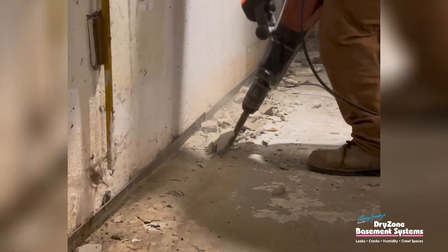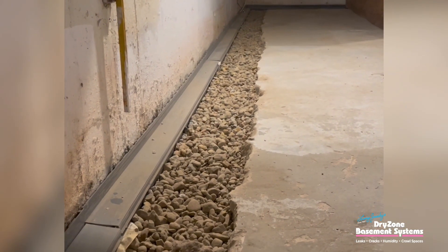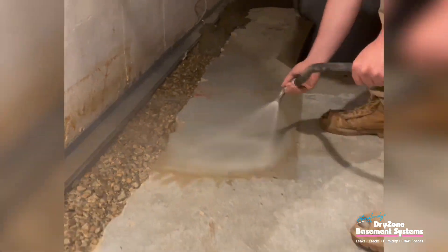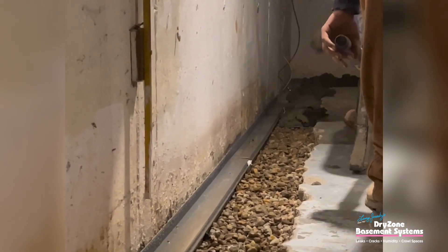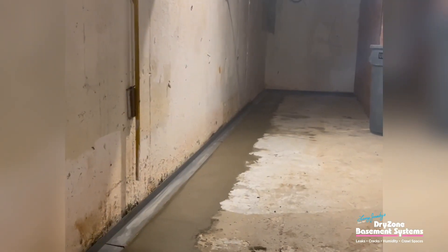Our WaterGuard iOS system is specifically designed to address homeowners' iron ochre problems. When we install a system, it's going to have an ability to access it throughout the complete perimeter. We're going to be able to open it up completely and clean it out completely.